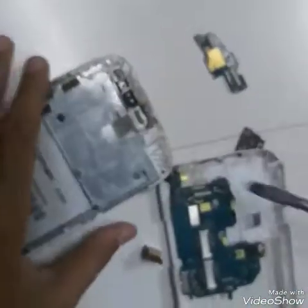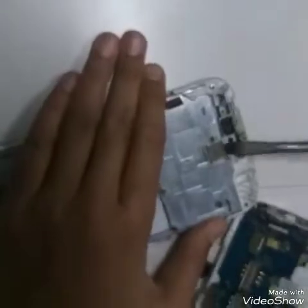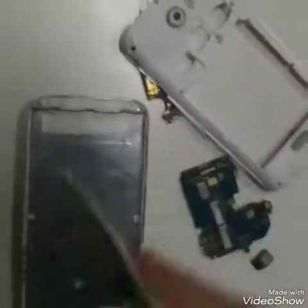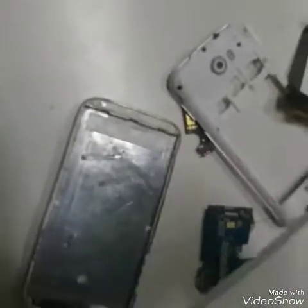Let me show you - now let's open this also. I'm trying to do this, so I removed this - this is the main display of this, as you can see. Yeah, I have peeled this. I don't know what all the parts are, but I'm opening it for your knowledge. Now let's try to remove this also.